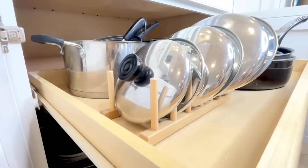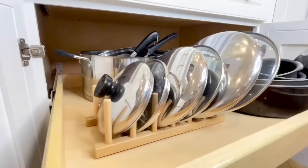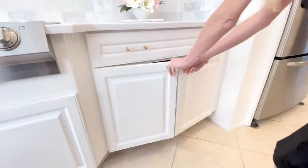This shelf setup is a 100% turnaround from our starting point. I can see each one of my pans, I can see where the lids are, and the shelf can be easily pulled in and out. No more topsy-turvy pans and lids.